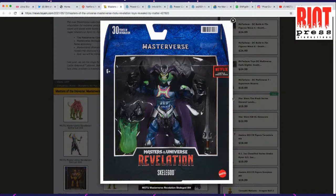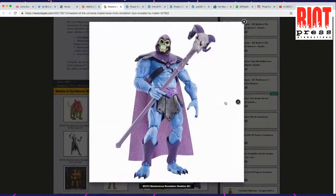I don't think they're taking advantage of the Masterverse branding. They need to really get that old-school He-Man logo in there — if they're smart. Because that's where a lot of people recognize it.